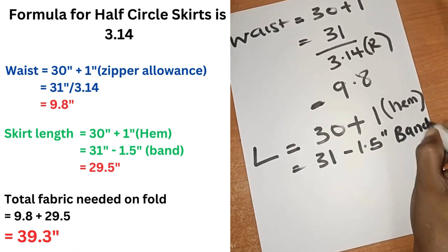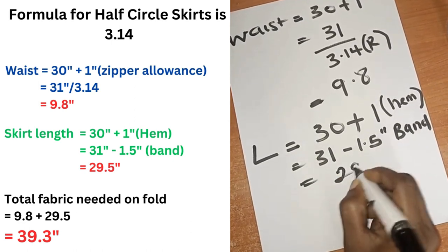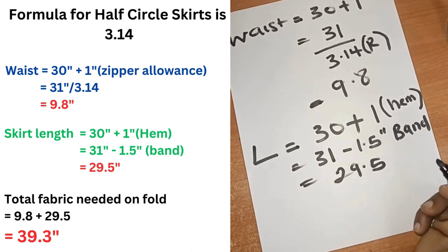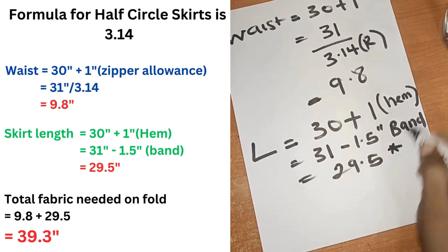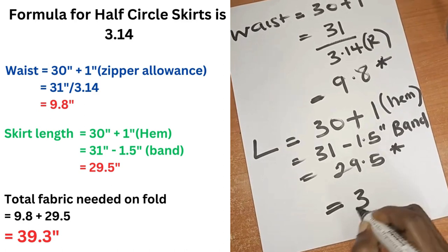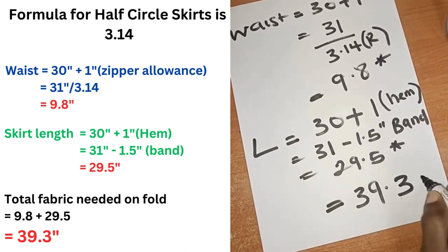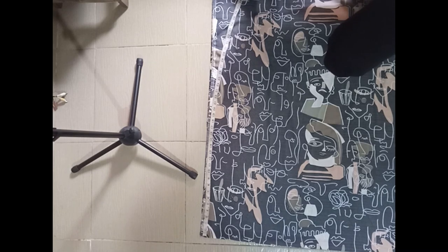And that would make it 29.5. This 29.5 plus 9.8 would give me 39.3 for the total fabric needed. Unfold your fabric and measure both sides to ensure that the fabric is up to 39.3.